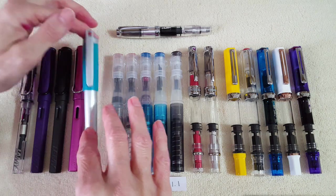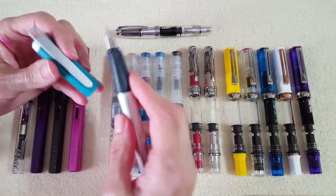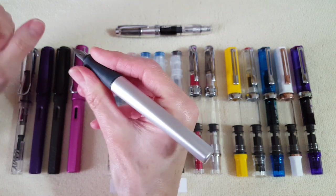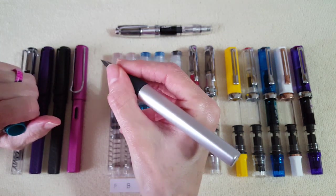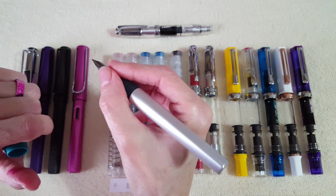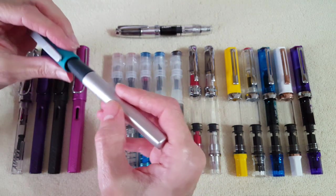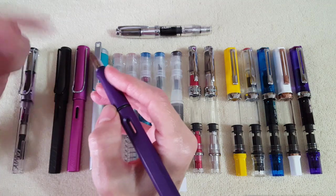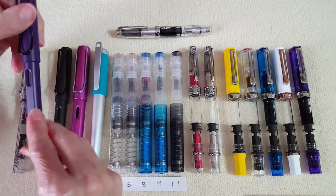This is the Lamy Nex — I want to say the color is emerald but I'm not sure. What I love about this pen is actually not its looks but the grip section — it's still a contoured, suggested, somewhat forced grip section, but it's rubbery and slightly larger in diameter, which makes it super comfortable. It's got a fine nib. I'm not as excited about the looks compared to the Safaris, but I'm really glad I got it because it's just an excellent note taker.